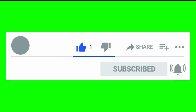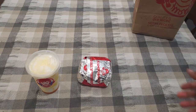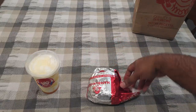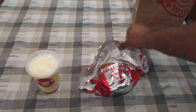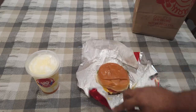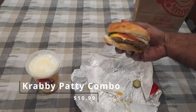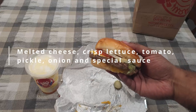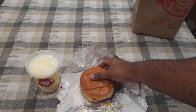Okay, first things first, let's take it out and see how it's wrapped. As expected, it's just wrapped like a burger — no big reveal, no crazy packaging. So let's just open it up and get to it, don't want to waste too much time. And there we go, the Krabby Patty. I'll put the ingredients on the screen so you can see.